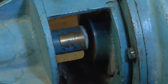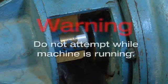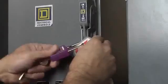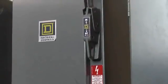Affix a piece of the included reflective tape to the drive shaft. Do not attempt this procedure while the machine is running. Once the tape is applied, return the machinery to normal operating conditions.